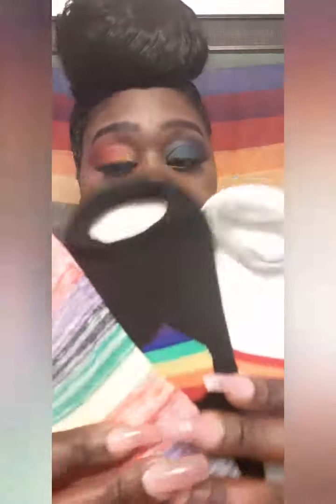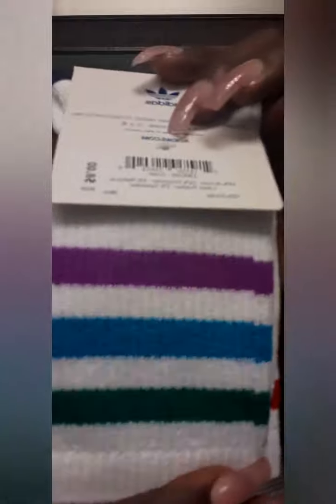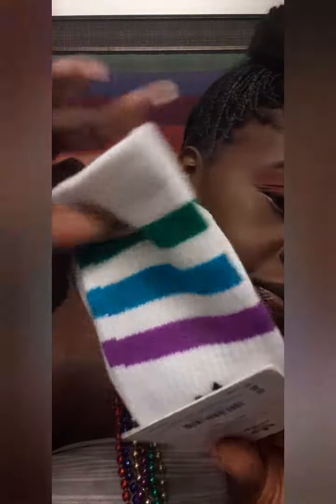My girlfriend ordered them. These three pairs of ankle socks came from the Lane Bryant pride collection, if I'm not mistaken — I'll correct myself down below if I'm wrong. And these are the Adidas pride socks from the Adidas pride collection. They were very affordable — I think they were like eight dollars — and they're super cute. So those are the socks we currently have for pride.